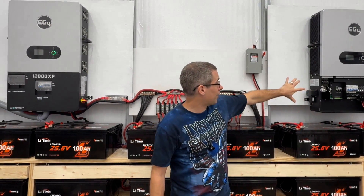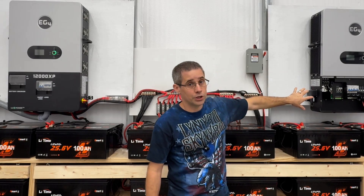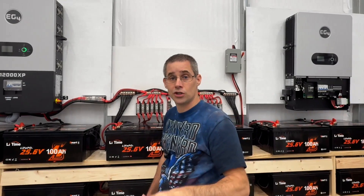A couple of things I want to show you. Number one, I am going to be wiring up the second inverter very soon, but I want to show you how I wired up my primary inverter — I made some changes I think you'll like.